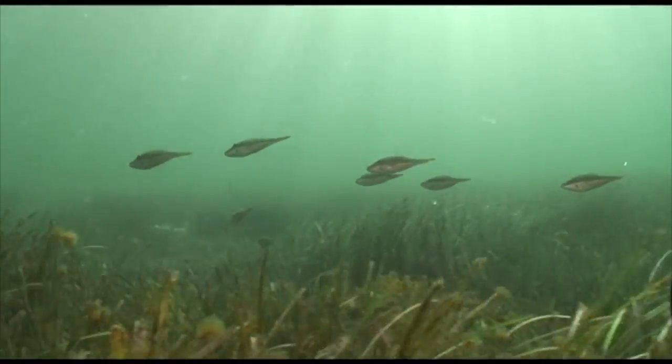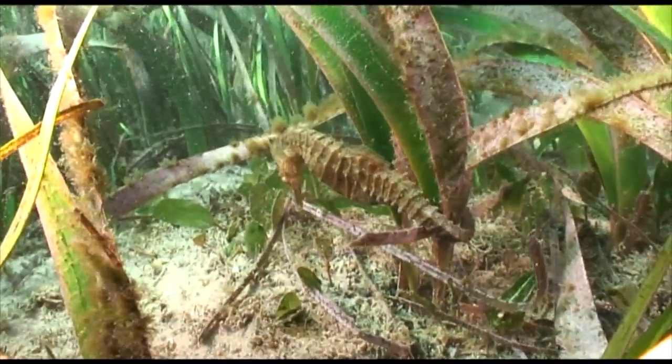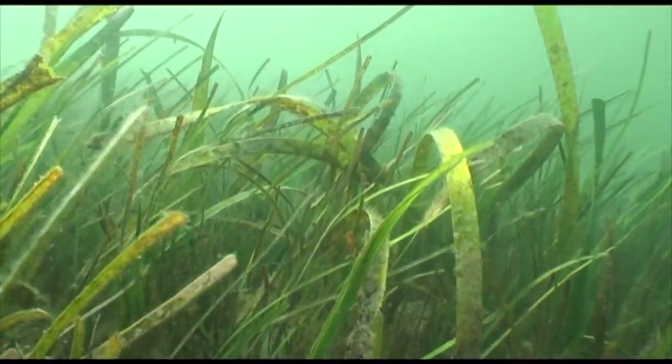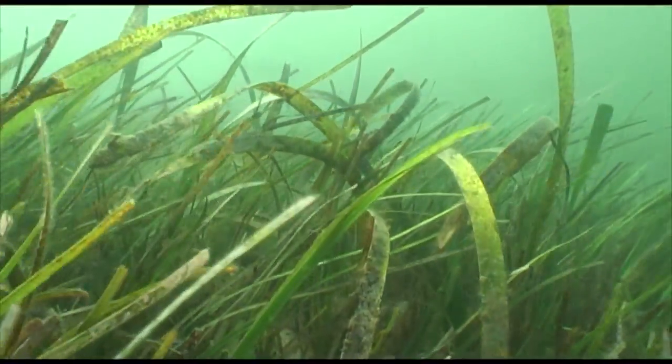Seagrass is a vital habitat for fish and other aquatic fauna. It also provides a good source of food for these animals, such as epiphytes that grow on the seagrass blade.